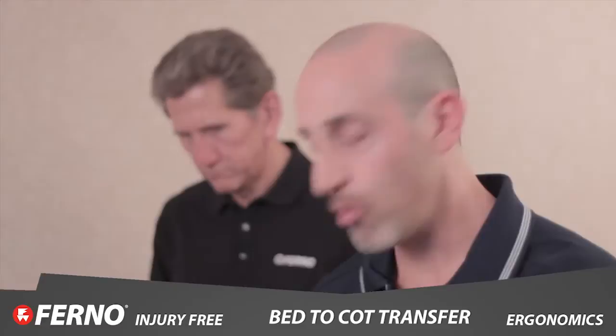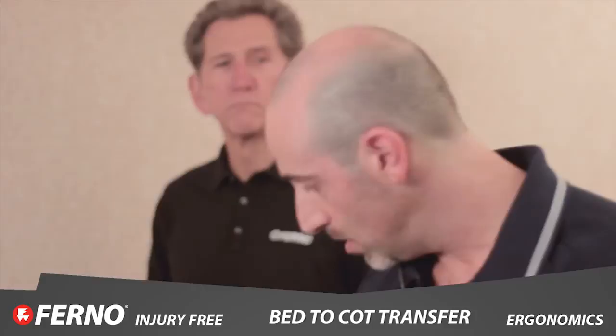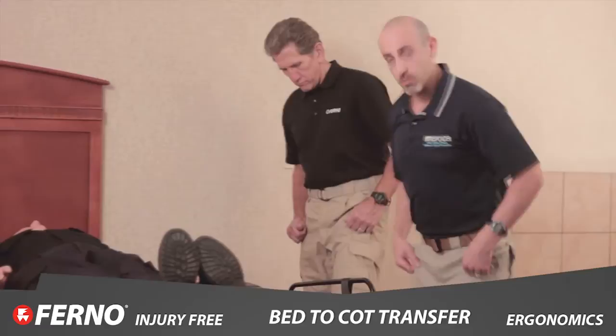So what do you do? Roll the patient to their side, get the tarp or sheet underneath them. They're at the edge of the bed, stretcher's ready to go in your traditional fashion.